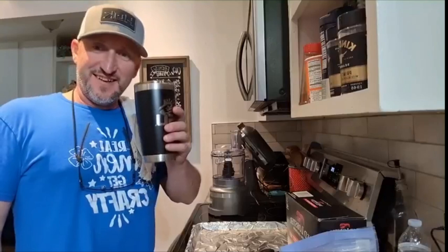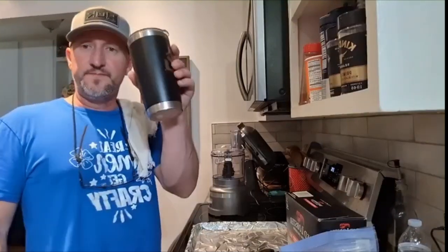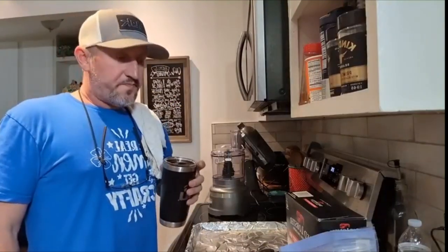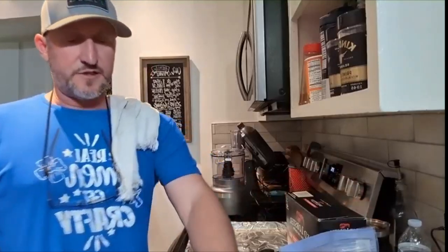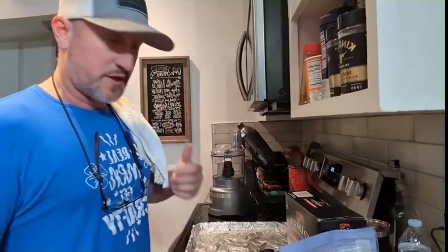Hey y'all, Craig with With The Big Homes on YouTube, Small Town Re-Shop on Facebook and everywhere else. We're not cooking a big supper tonight. Get you some community coffee, y'all. We snacking. I had some Jimmy Dean sausage that needed to be cooked, so we're going to do some sausage balls tonight.